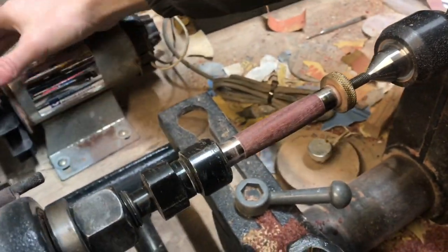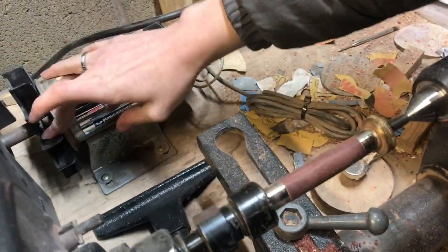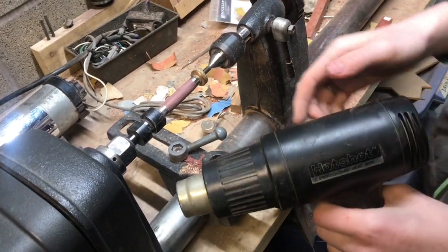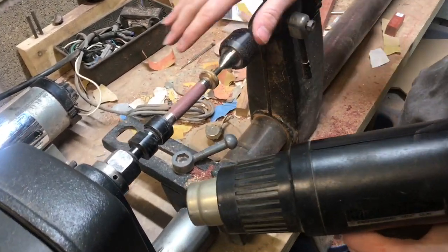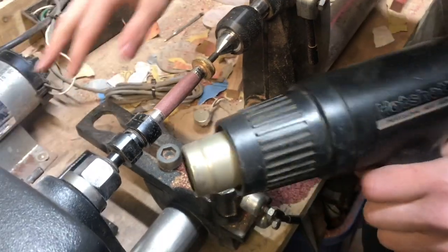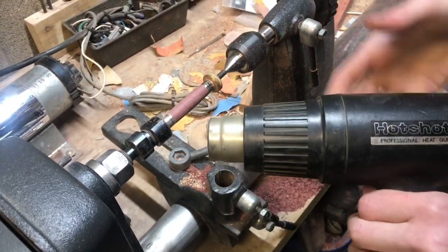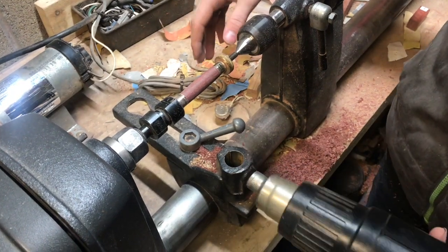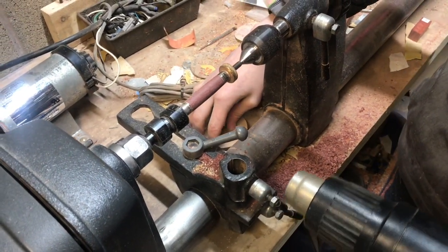Now that I have this sanded down to 400 grit, I'm going to go ahead and put the purple color on. This is probably one of the coolest parts of working with Purple Heart — once it's fresh cut it's almost like a brownish-red color, but just with a heat gun, which you can get anywhere, it actually brings the purple out in the wood. You'll see that happen as I start to apply the heat.